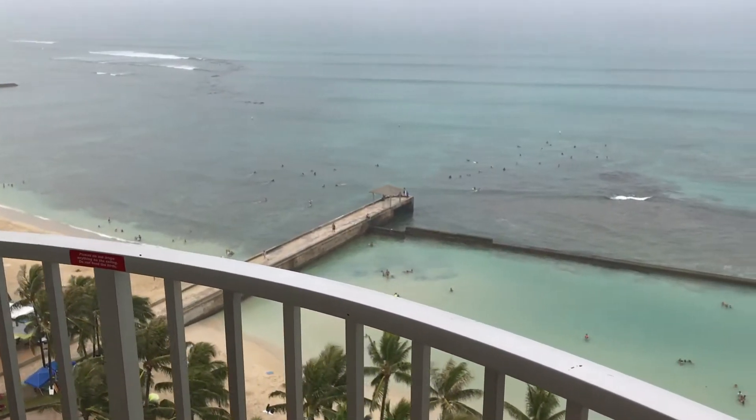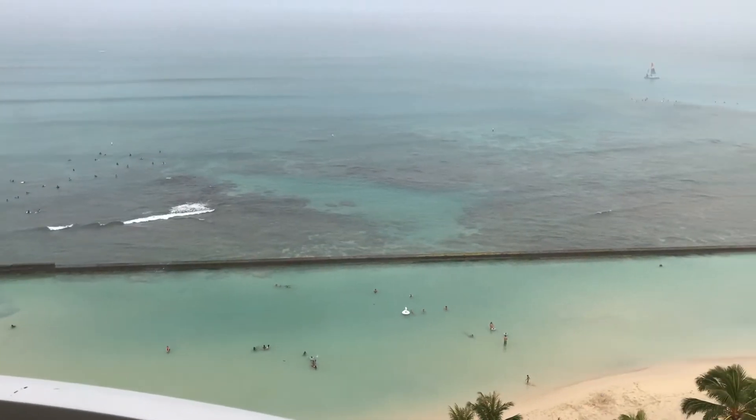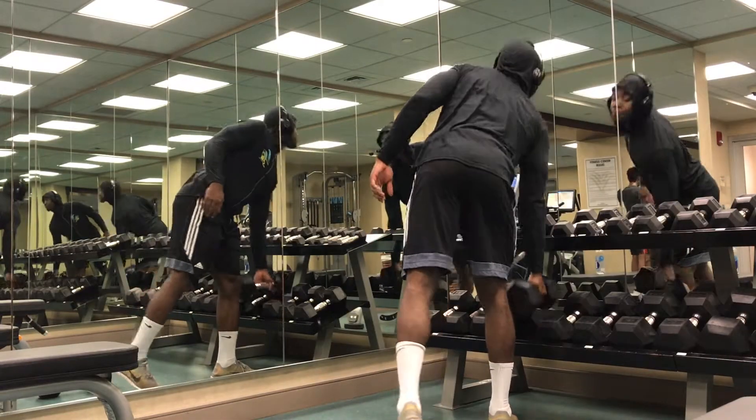So what's going on everybody. I just recently got back from Hawaii — it was absolutely gorgeous. When I was there, I still got my workouts in. I had limited access to resources, so I improvised and had to be a little creative.